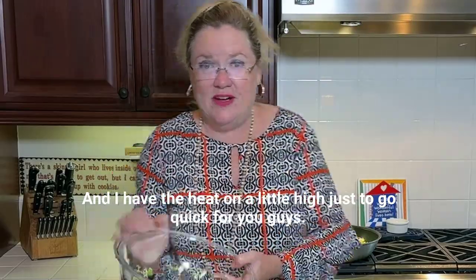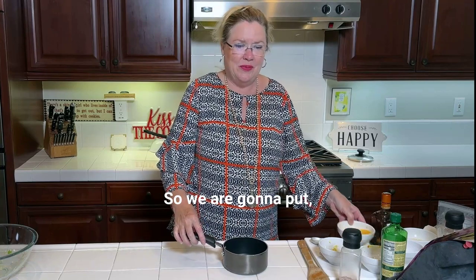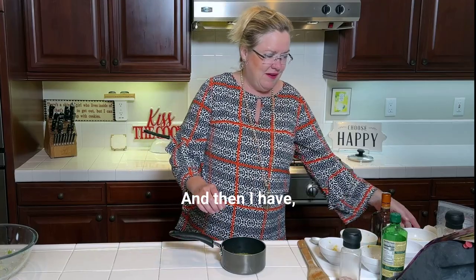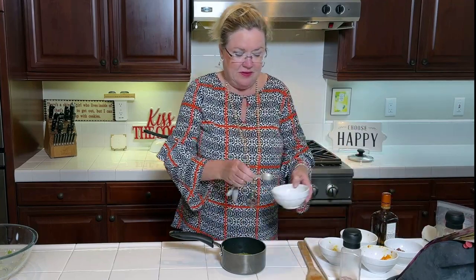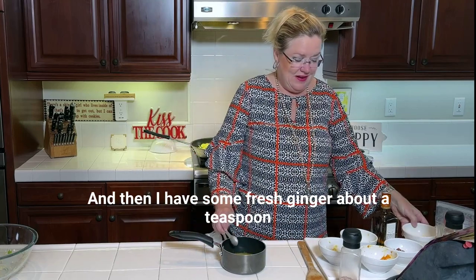We are gonna let those sauté a bit, and then I'm gonna start on the dressing. We are gonna put about two-thirds of a cup of orange juice in the pan, and then I'm gonna put a little bit of lemon juice — a couple of teaspoons of that.